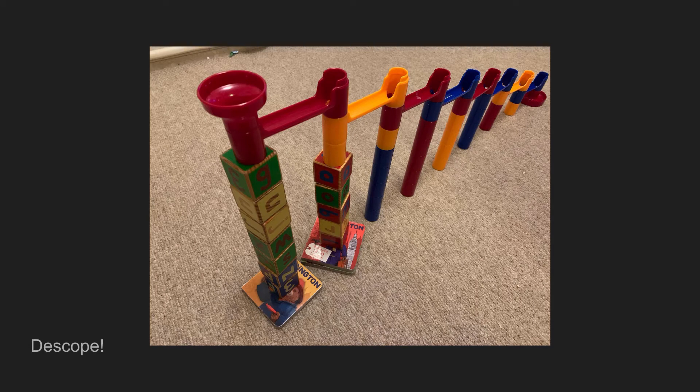We can try and still support the core ideas of our Marble Run, but around the edges we're going to compromise. As long as the ramps are being supported, it doesn't really matter whether they're being supported by proper Marble Run pieces or not.